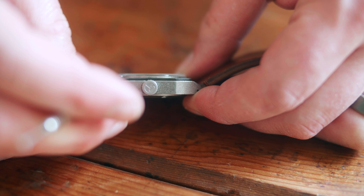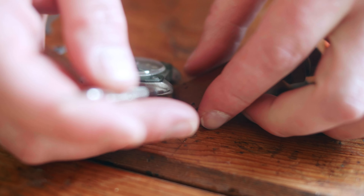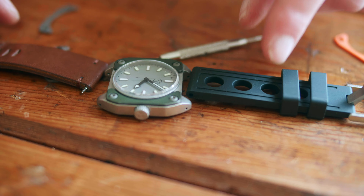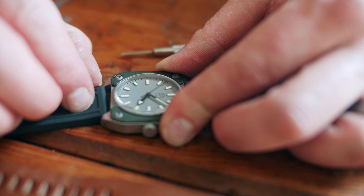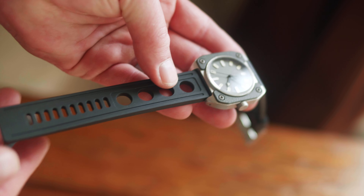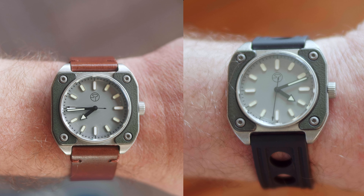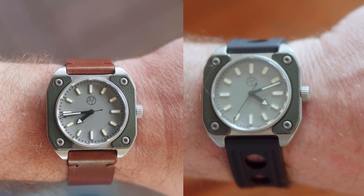The watch comes with 2 straps, or you can swap in your own strap that fits a 22mm lug. The rubber strap included is very comfortable, but I kind of prefer the look of the brown leather, which by the way is a thick high quality strap. On my Model 2 I swapped in my own leather band, and that's what I use for that. I do see a few variations out there with the stonewashed bracelet — I don't know if those are available on his website, but that also looks pretty good.